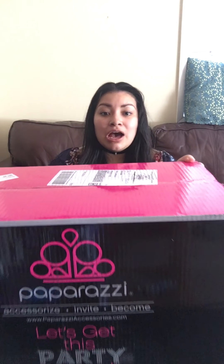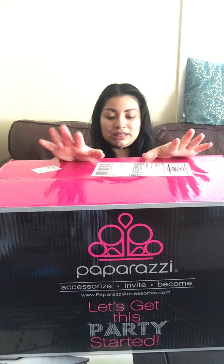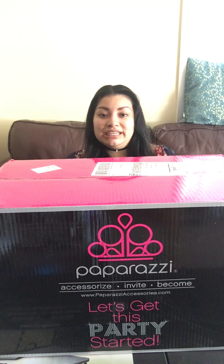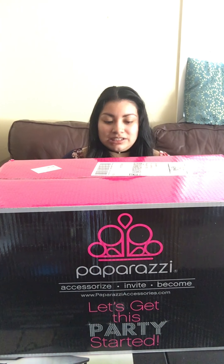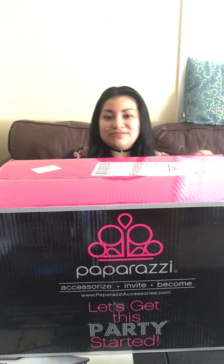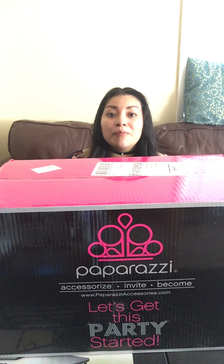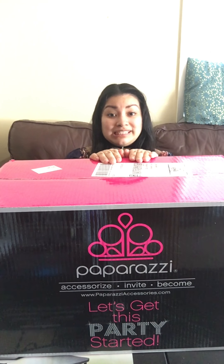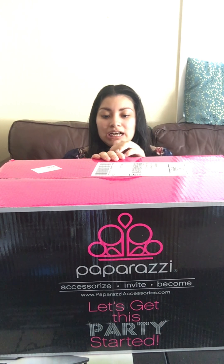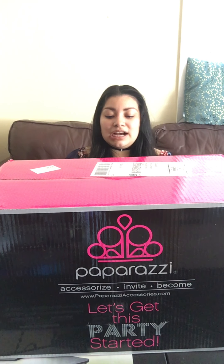Hey guys, welcome back to my channel. Today we are going to talk about Paparazzi. I know it's backwards right now — I'm seeing it backwards but you guys will see it fine. We're going to be talking about Paparazzi because this is what I will be doing. I will be a consultant for Paparazzi — it's all about their accessories and all that good stuff. And I'm just very excited about this.